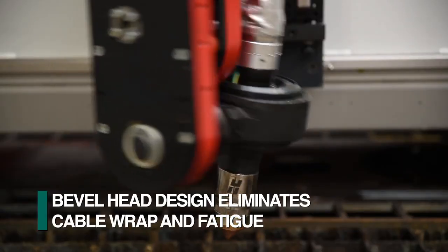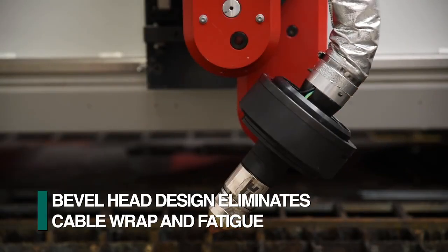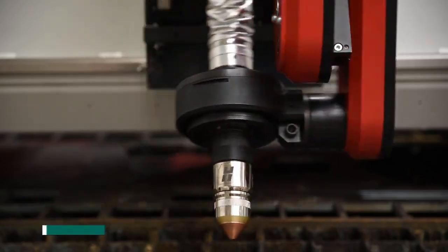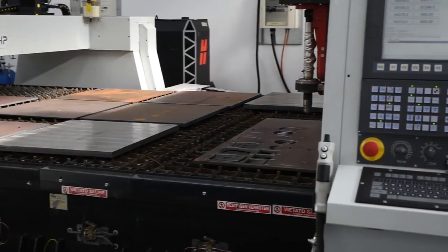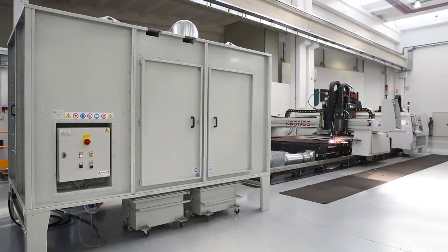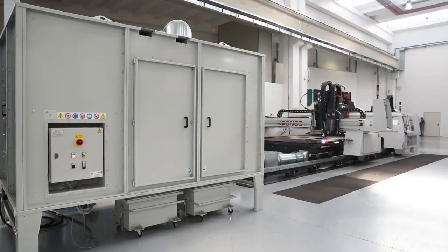The Feechef proprietary bevel head floats in the torch holder to eliminate both cable wrap and fatigue. A downdraft table is integrated into the Kronos with a filtration system to remove waste generated during the cutting process.